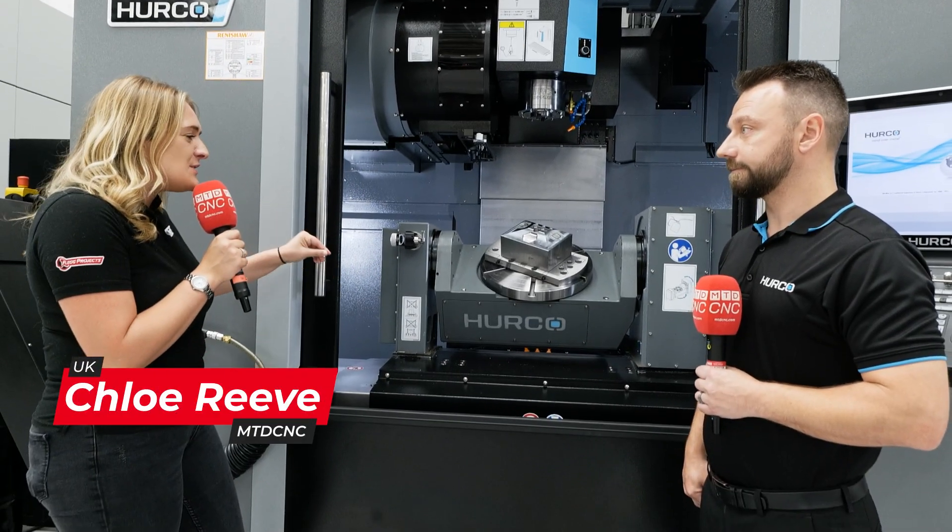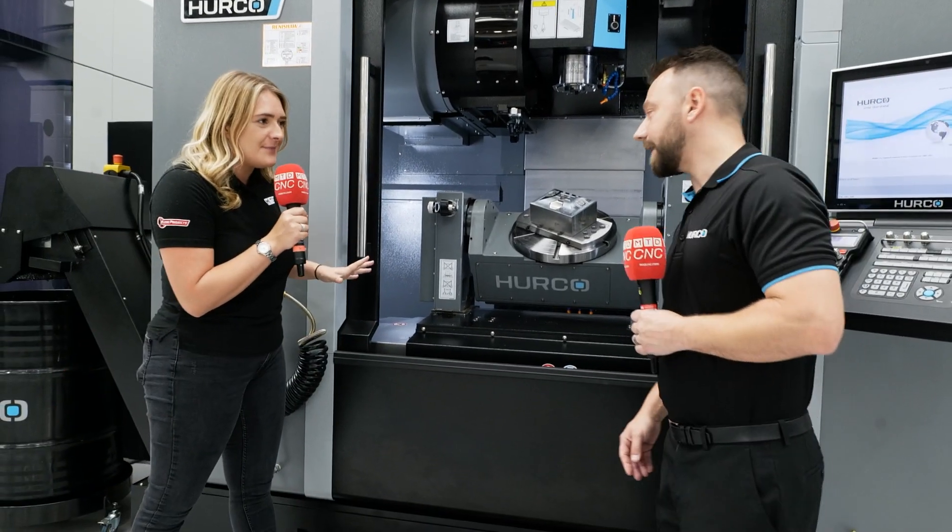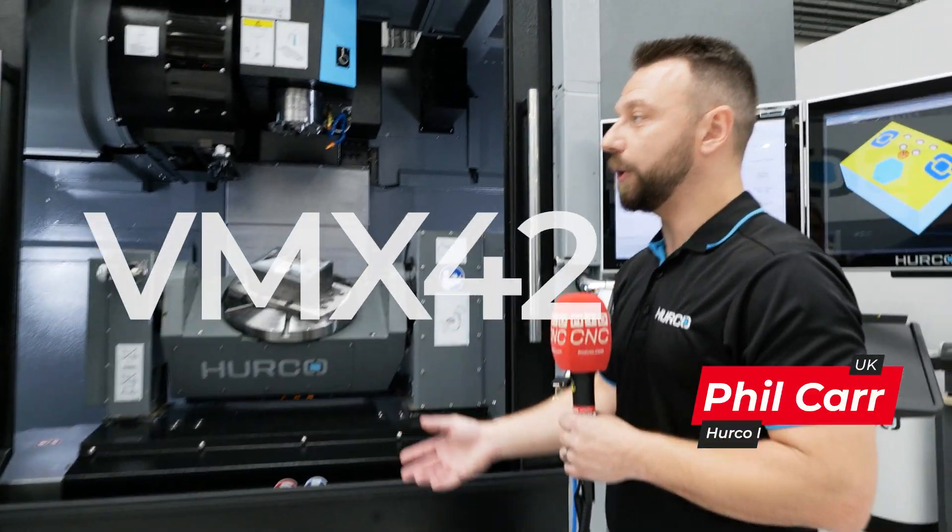Phil, we're stood in front of this 5-axis machine. Tell me all about it. So this is our VMX42UDI.